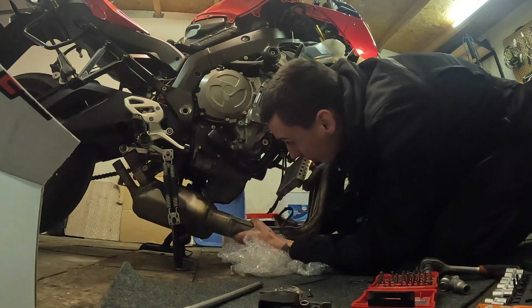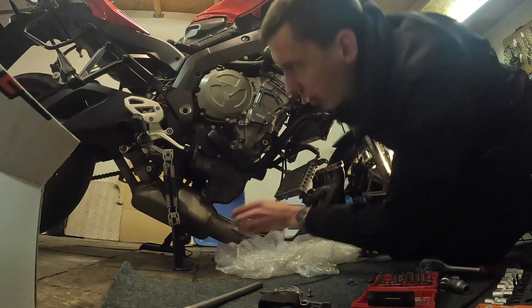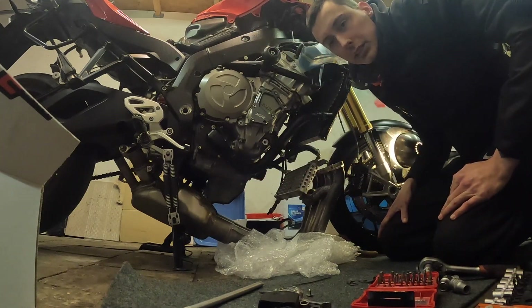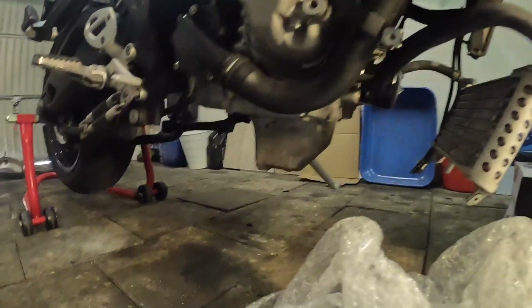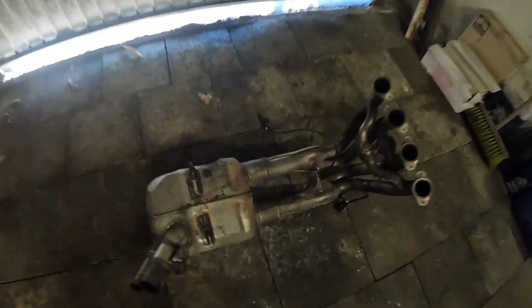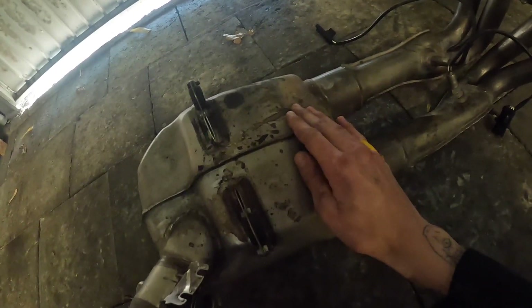I cut myself — found blood everywhere but didn't even notice, so I just put some tape on it. Anyway, the exhaust wouldn't come out because the kickstand was in the way, so I had to put it on the rear stand, flip up the kickstand, and get the exhaust out. And there we have it — one exhaust out. Now I need to cut from the weld point 55 millimeters inwards on both sides, place the middle pipe in between, hang on to the original piece in case it's needed, and then put it all back together.